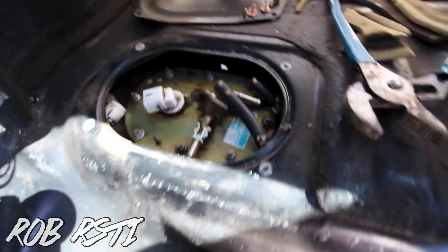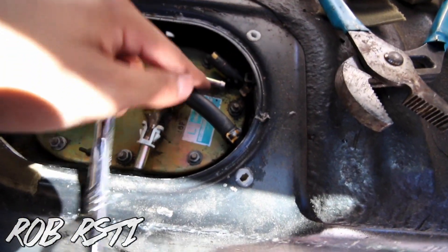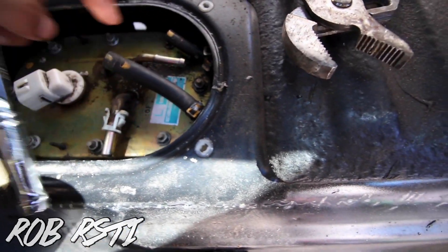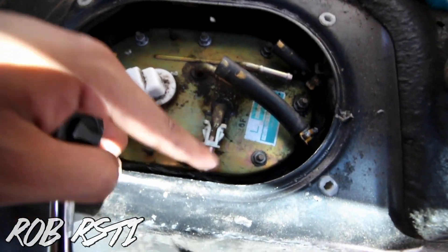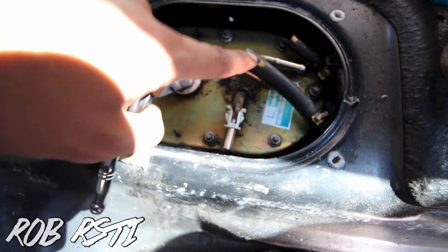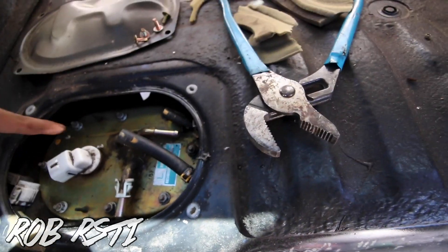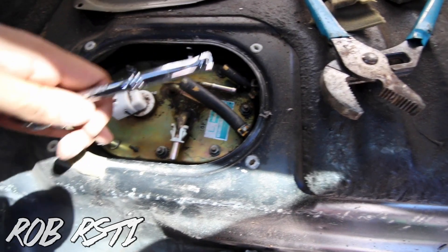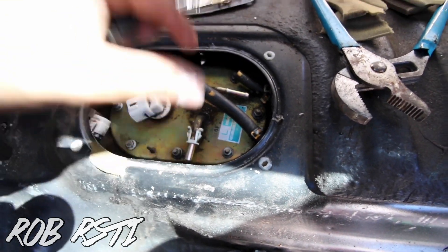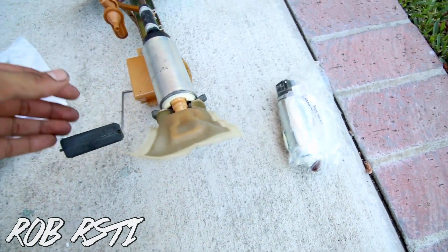I got everything off. This connection and hose right here — I think the small one is a breather, this is a feed, and this is a return. Fuel did come out of this one. After that it's eight 8mm bolts — one, two, three, four, five, six, seven, eight — and then you take it off.